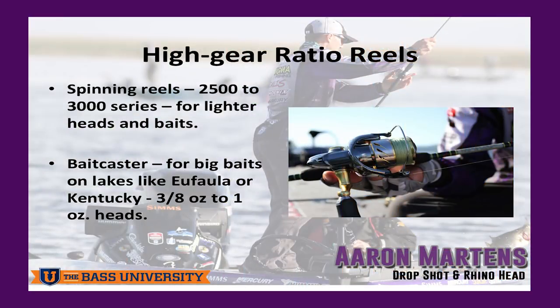High speed reels — that's important for spinning gear to keep up with the fish. You know, you hook them, and a lot of times you're 30, 40 feet out in 20 feet of water and all of a sudden there's two or three of them on the graph. You want to get that bait in real fast.